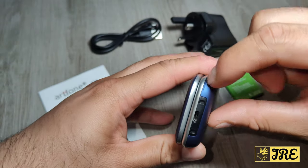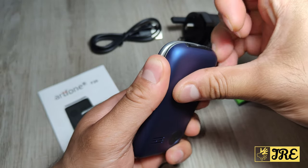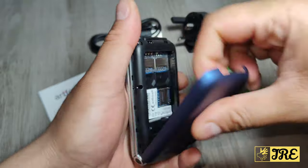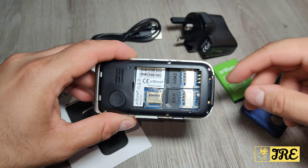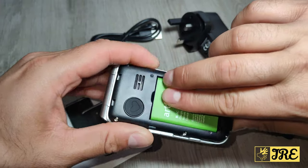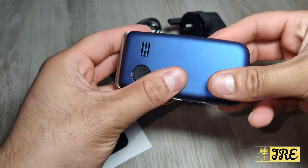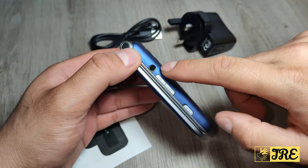To open the back, you may need something a little sharp — I'm just using my nails. It's a dual SIM mobile phone, so you can put two standard SIMs in here: SIM 1 and SIM 2. It also takes a micro SD memory card. The battery goes in here — let me just insert that and close it up.